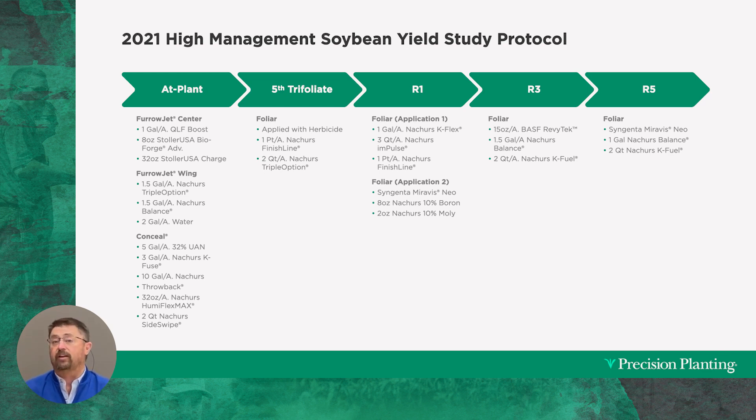Lastly, at R5, we call this our finish application. To get through R5, all those flowers we were encouraging to keep — now we're trying to fill all those pods. We came in with another fungicide application, Miravis Neo, more Balance with its tons of micronutrients, just to try to maintain. We built that big foundation with the planter and now we're trying to maintain as much as we can. And lastly, two quarts of Nature's K-Fuel. You can kind of see a general trend here of the amount of potassium it takes to grow high-yielding soybeans.